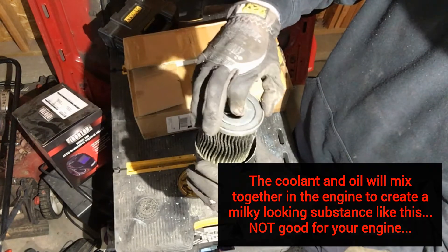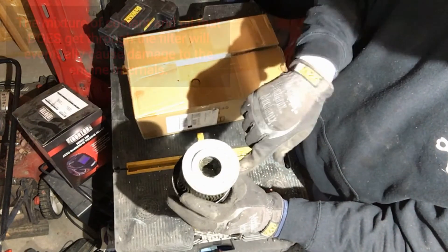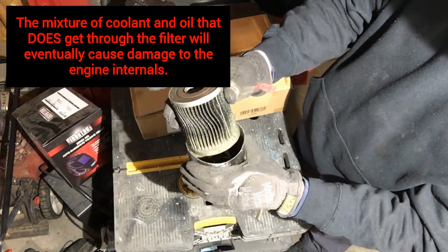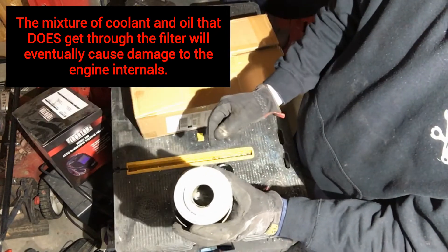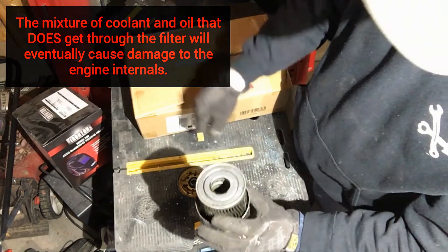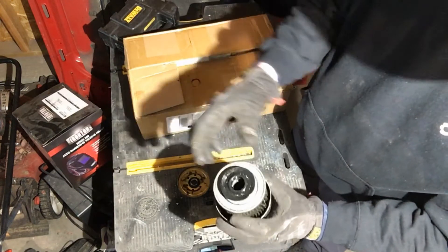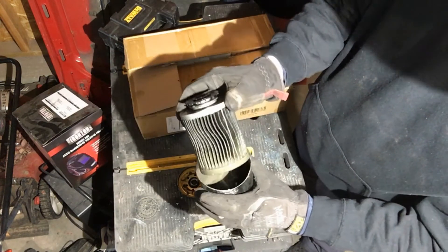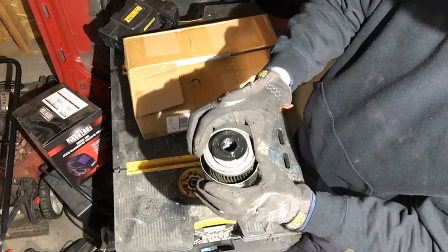What happens is no oil gets through — the filter gets clogged up with all that coolant and all that gunk, so nothing gets through the filter. You starve your engine of oil, then you end up locking up your engine, spin a bearing or something, and then your engine's toast. That is why if you've got coolant leaking into your oil, you need to get that fixed ASAP.